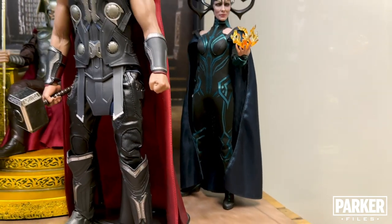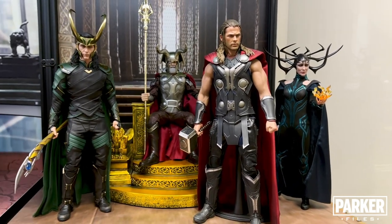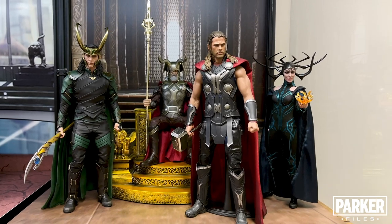So there you have my Asgard display. I hope to get more figures like Heimdall and Valkyrie, and I'd love to get a Korg and a Meek to add to this display, but until then I'm happy with how this looks.